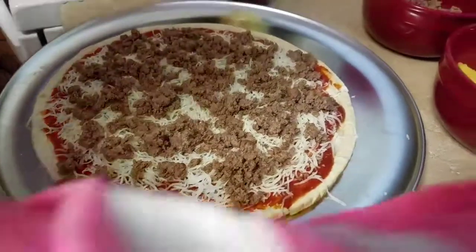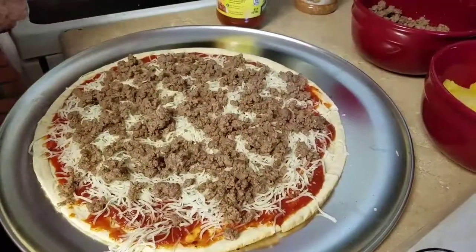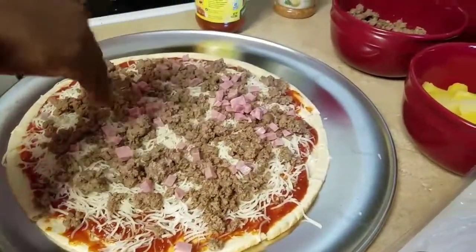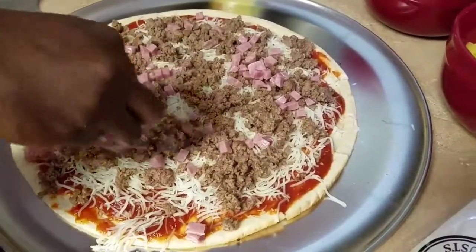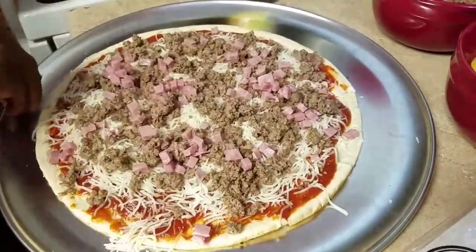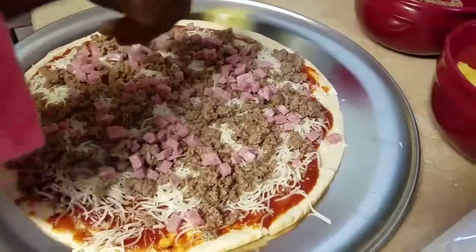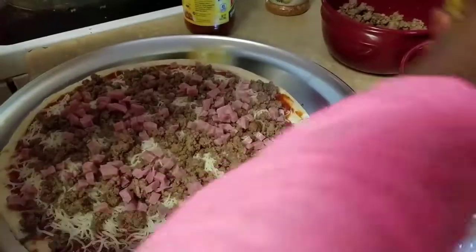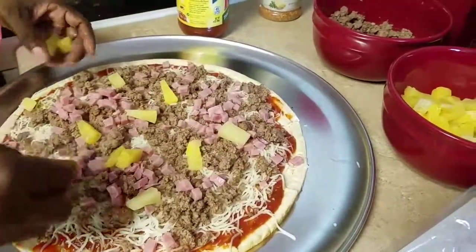You're going to add however much meat you want on there — a little or more. Then I'm going to add my ham, and then I'm going to throw some pineapple on there to give it that sweet taste.